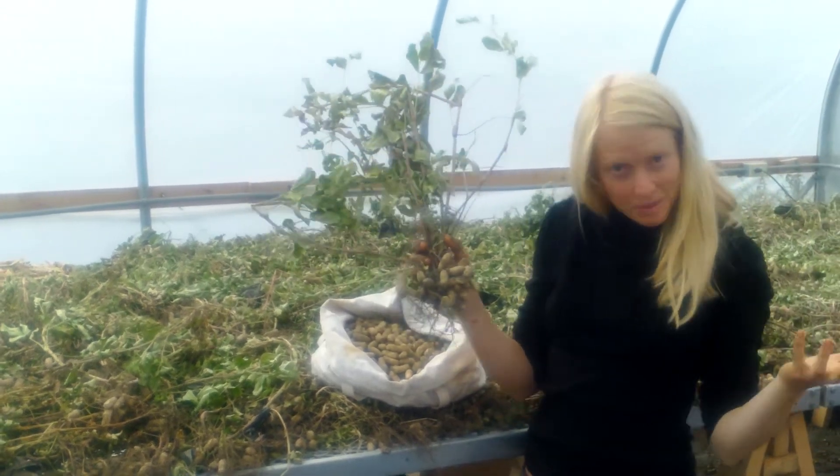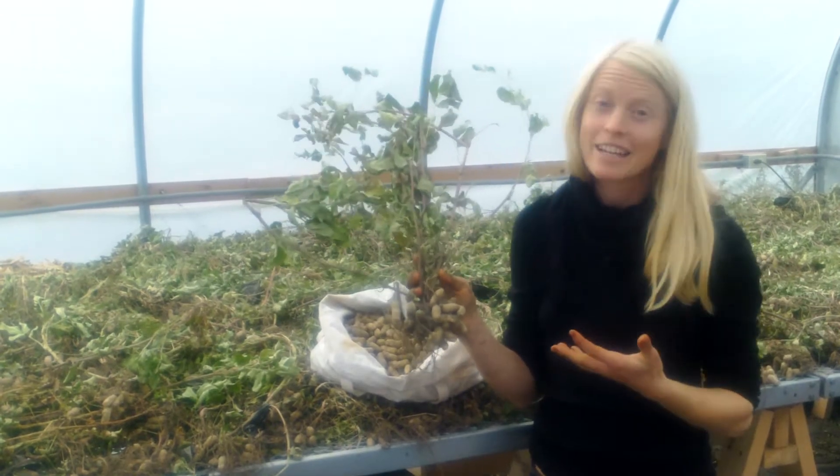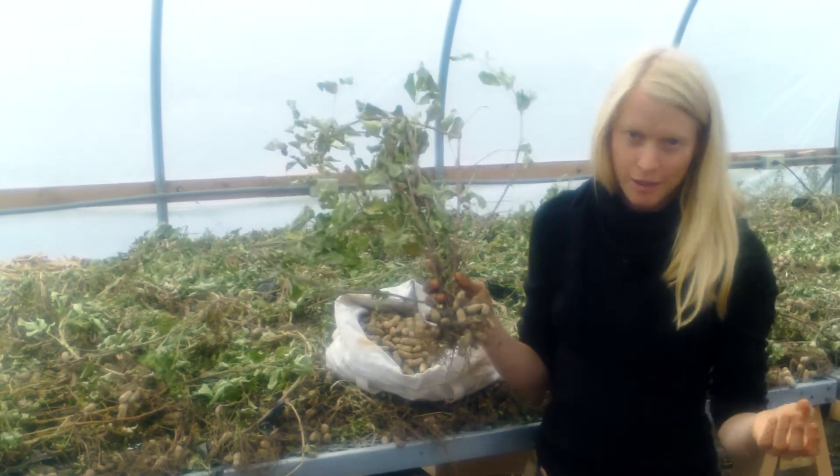Peanuts! They're no longer a Georgia specialty. This, friends, is a northern hardy Valencia peanut from Fruition Seeds, and they are incredibly regionally adapted to be productive even here in our short seasons in the Northeast.